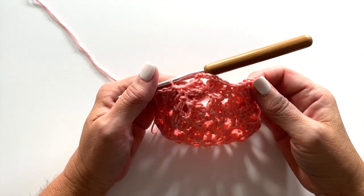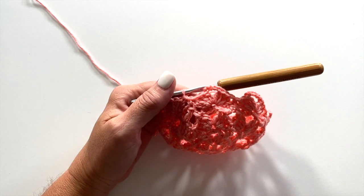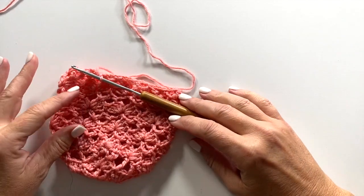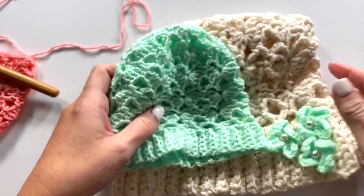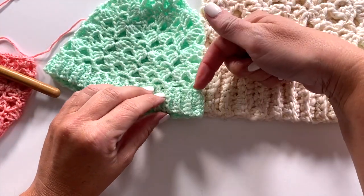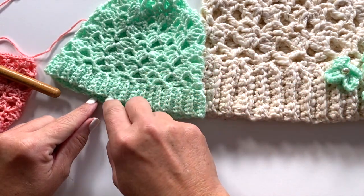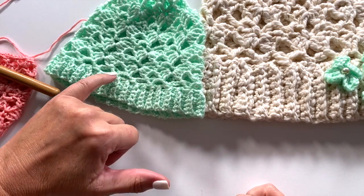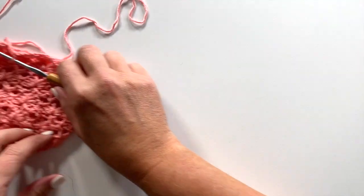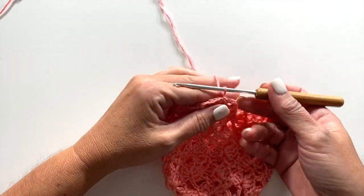You want to continue working rounds 5 and 6 for the desired length of your hat, and then make sure that you end on a round 5 before starting the edging. Regardless of what size hat you're making, I want to show you how we're going to be making the edging. We're going to be working starting with a chain coming off from the base of the hat, then working back and forth in rows along the side of the hat, and joining to the hat every other round until we make it all the way around. So you're changing direction on the brim, so I thought showing it here on the video might help.